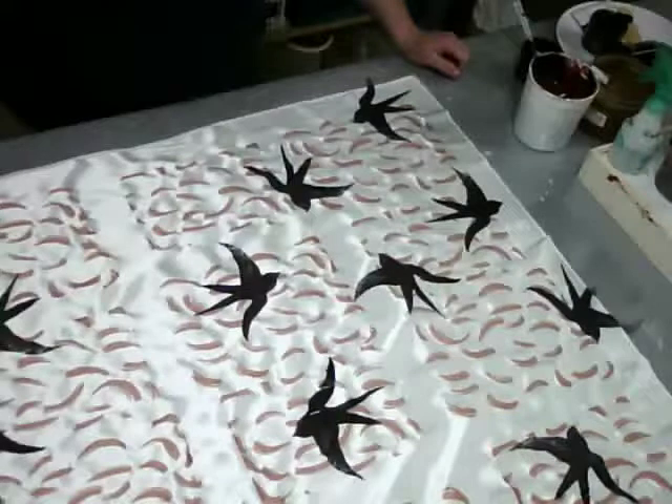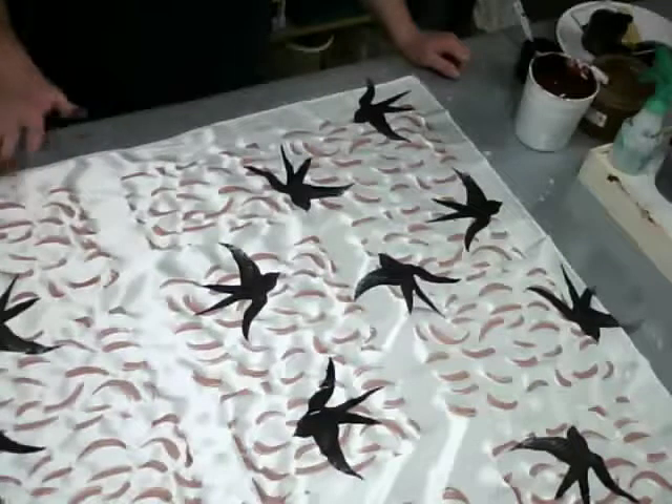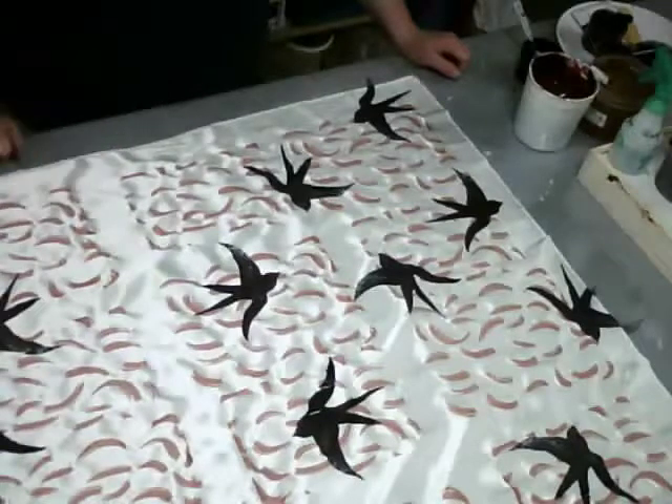And just above all else, remember to have fun. If you wash this and it comes out too light, you can always go back into it and add more color to your fabric. Let's take a break.